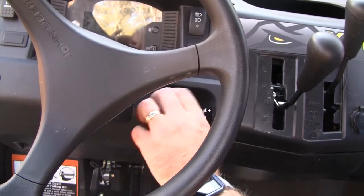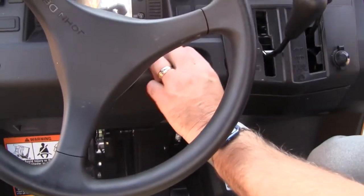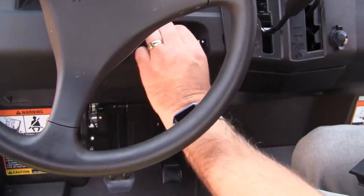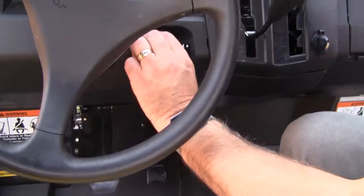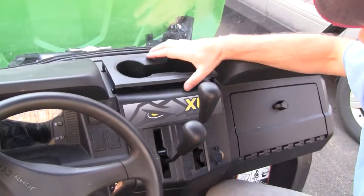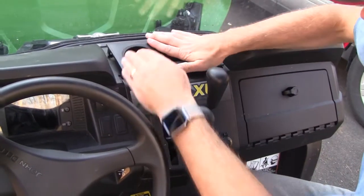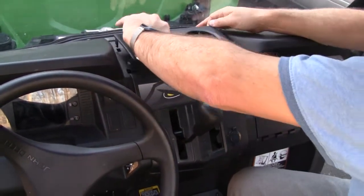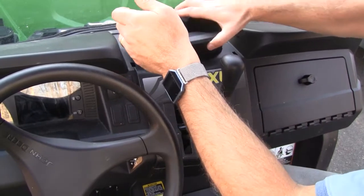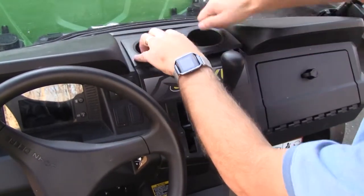One thing I didn't mention — to get underneath the dash here you can go up underneath, but it gets really crowded with the pedals and stuff. I found it was a lot nicer just to go down through the cup holder here. The cup holder just make sure you've got it the right way — it snaps down there like that.